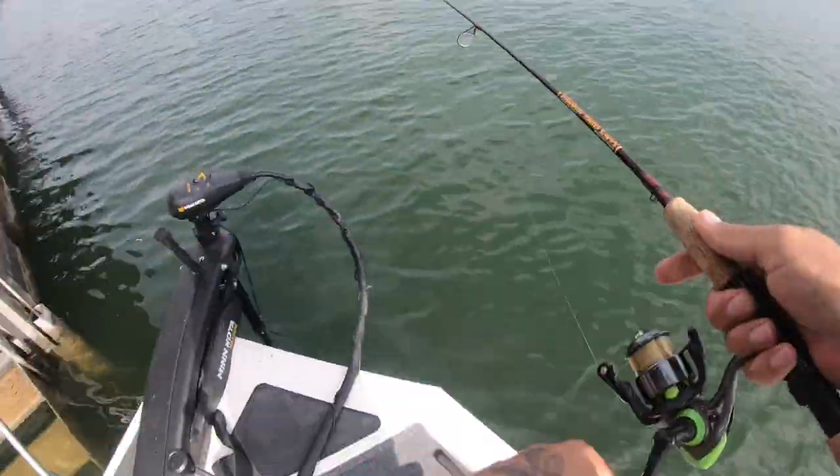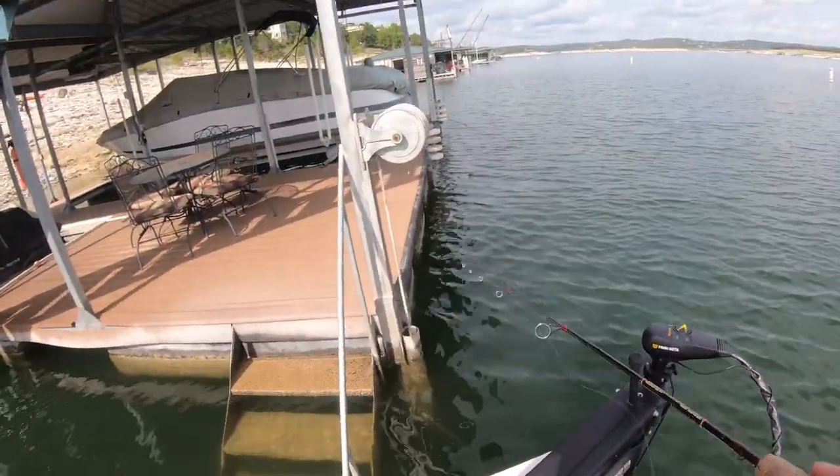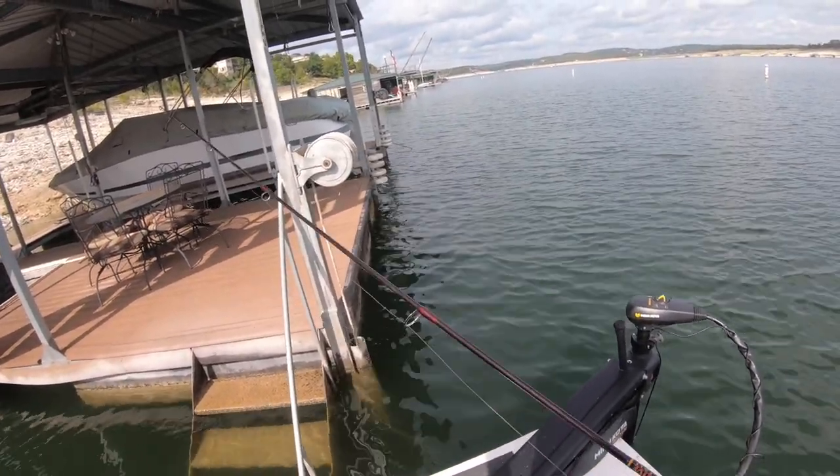There's a fish — dang it, he came off too. You ever get mad and you stomp your foot like a little kid? Because I just did that. I think it was a bluegill.